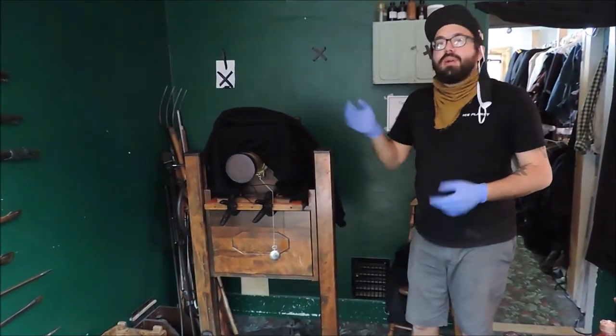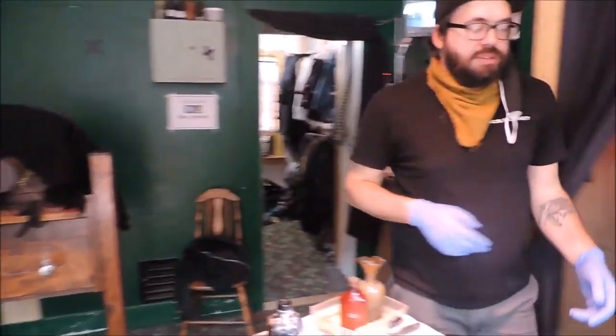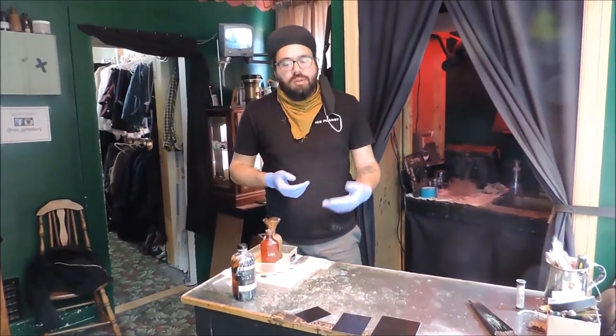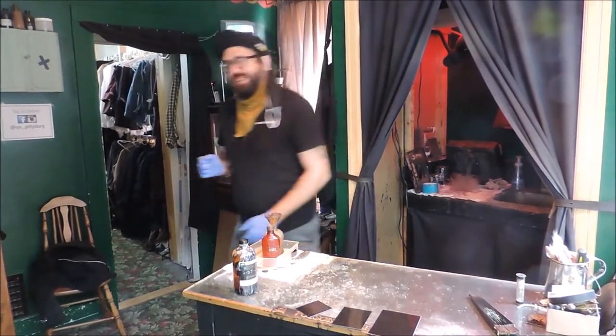There will be an image on the plate that we can't see with our eyes. To pull it out, we're going to use developer, which is made of glacial acetic acid, ferrous sulfate, and grain alcohol. That's going to bring up a negative. Then we'll stop that with water, bring it out, and use our fixer, which is potassium cyanide, and that's going to flip it from a negative to a positive. So we get to watch all that part too.